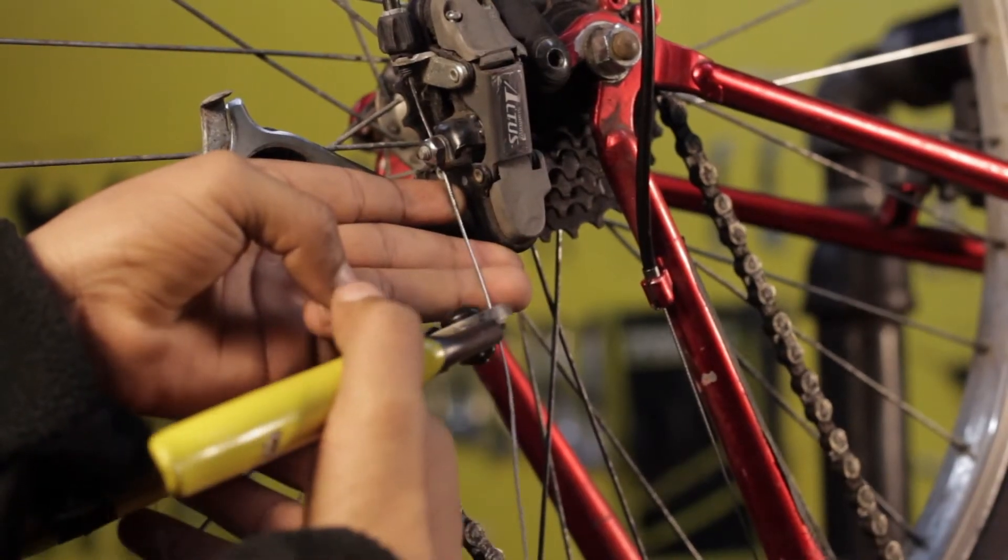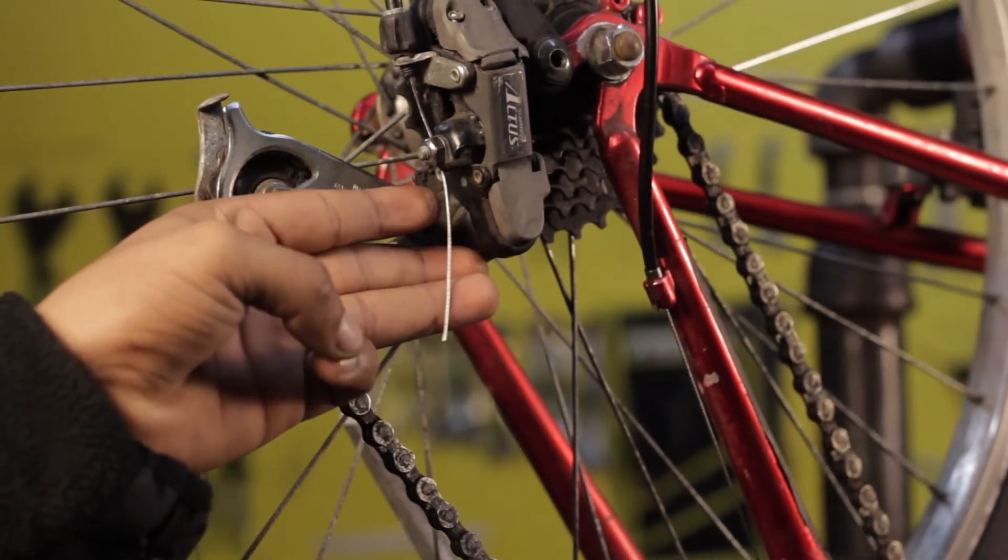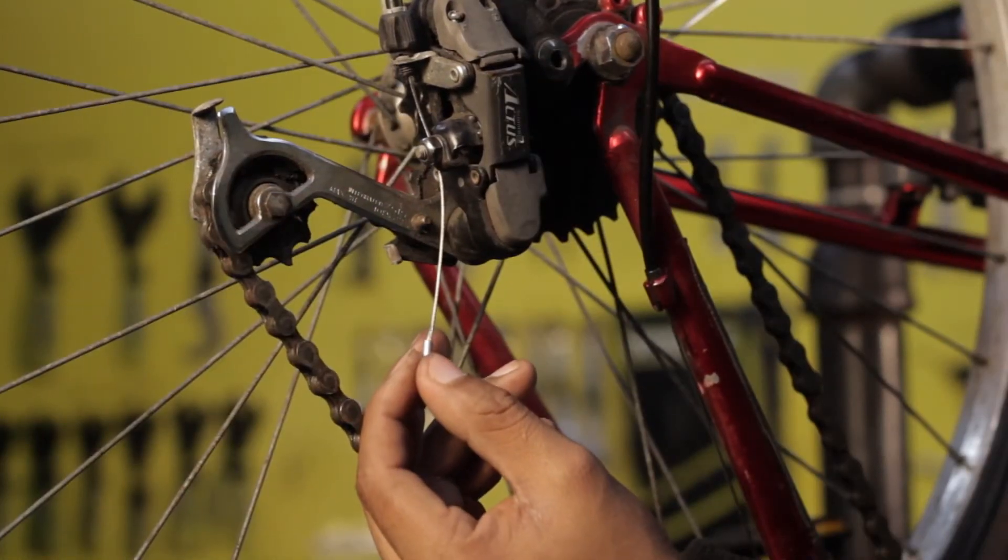Step 8: Final step — cut the cable end. Cut the new cable leaving enough room for future adjustments, and attach the cable end tip.